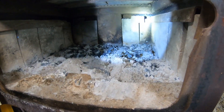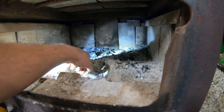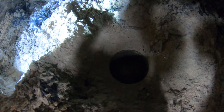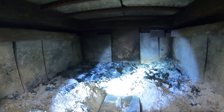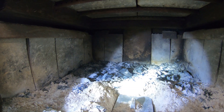It does have an ash pan so you can clean it easily — just pull that out right there, it goes down into the drawer, pull the drawer out and you can empty your ashes that way. I just shoveled it out and that worked well for me.